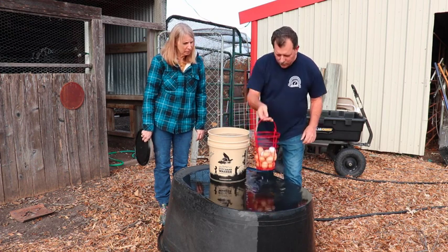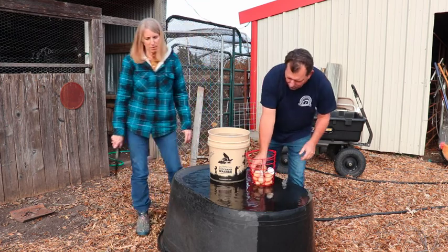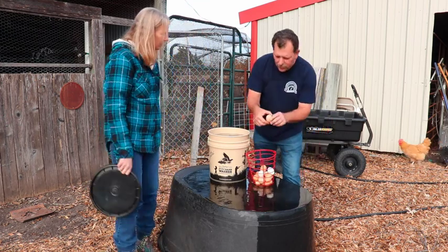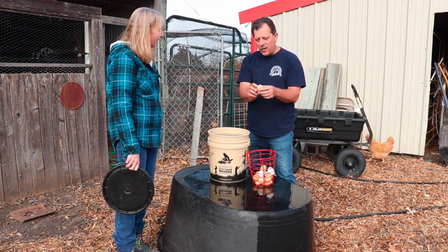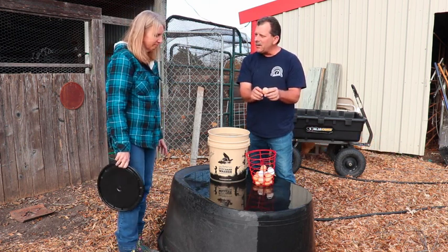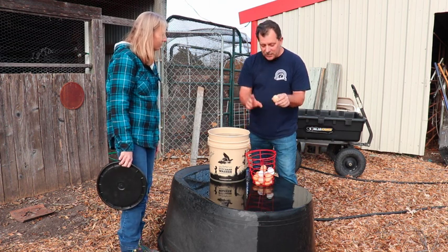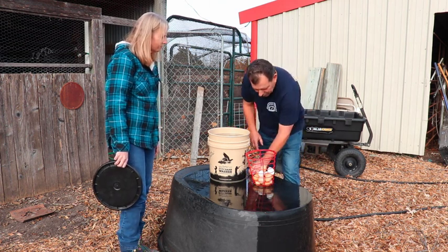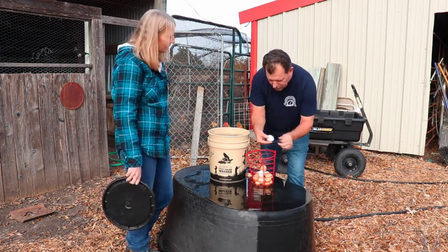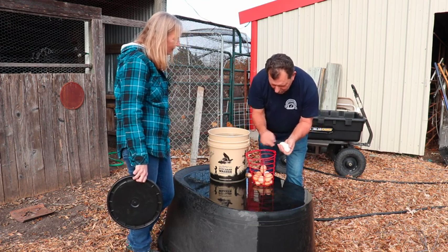There's a broken one. I think it was kind of questionable to begin with. We have one chicken named Phyllis — she's a Crested Polish hen — and a lot of her eggs have always had really thin shells for whatever reason. So that one cracked open. The other ones though, that's not bad at all. Nice.